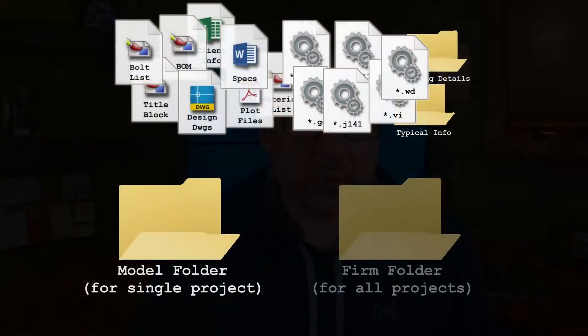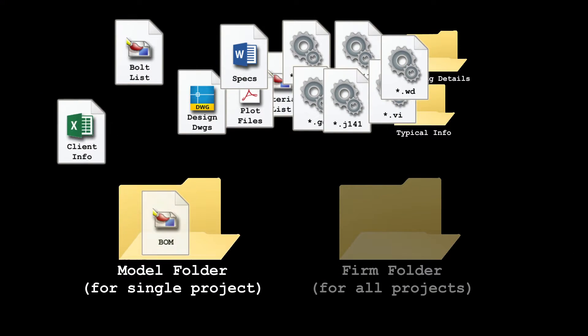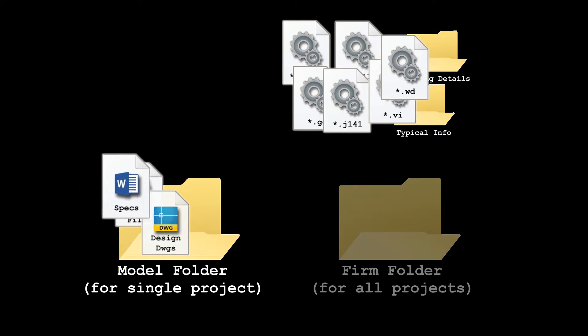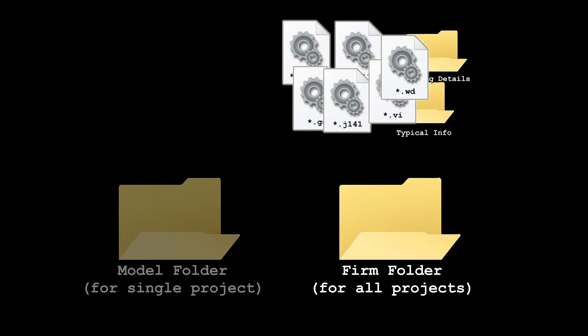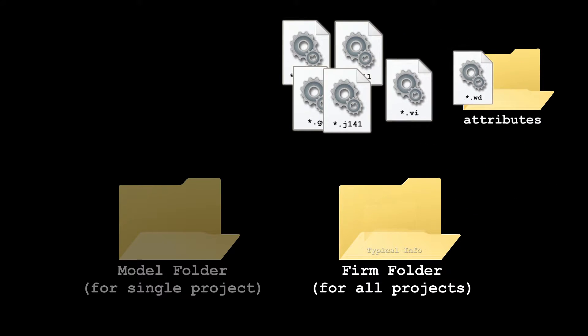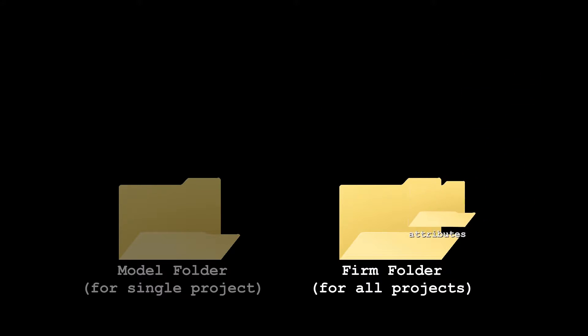Inside each model folder, I keep and maintain all of the templates and reports for that model. That includes title blocks, bill of materials, and client information, as well as material lists, bolt lists, and other custom information required for each individual project. So all of those stay with the model, in the model folder, forever and always. For all other Tekla Structures saved settings, I use a firm folder. Basically, this stores all of your generic and typical information, as well as saved settings for components, objects, and drawing entities that you can use for all of your projects.